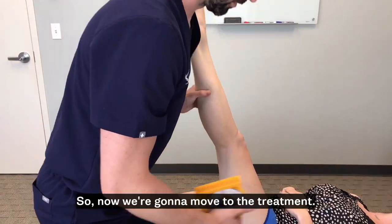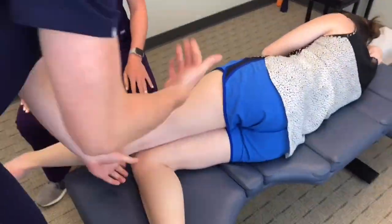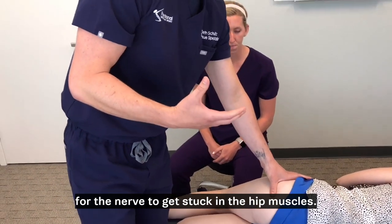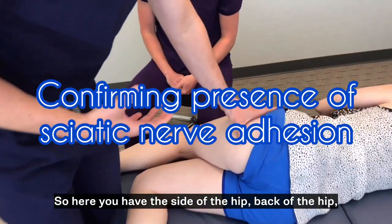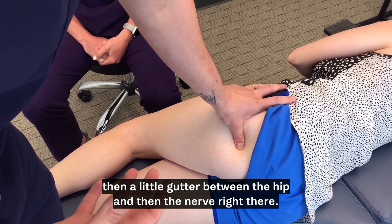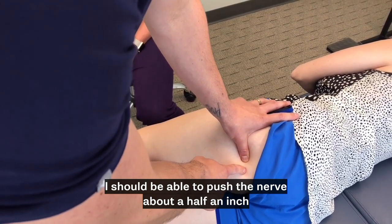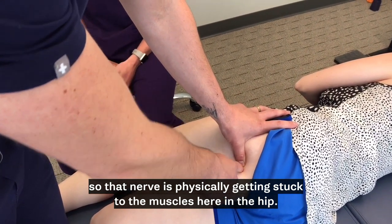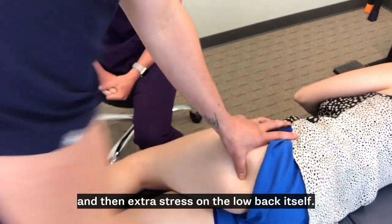Now we're going to move to the treatment. Here we are palpating the most common area for the nerve to get stuck in the hip muscles. You have the side of the hip, back of the hip, then a little gutter between the hip, and then the nerve right there. When I push my thumb into that nerve I should be able to push the nerve about a half an inch, and it's just getting stuck there. That nerve is physically getting stuck to the muscles here in the hip. When that happens, it creates a huge tugging effect and then extra stress on the low back itself.